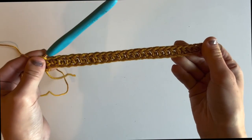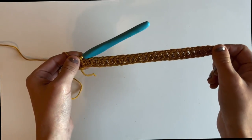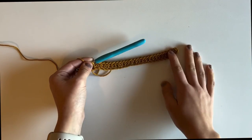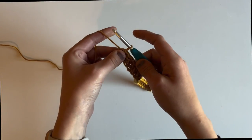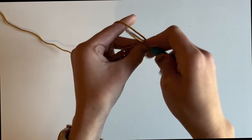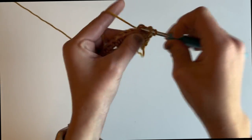Row one is done — super simple. For row two, we are going to work a half double crochet in each stitch across, and we're going to repeat row two until our dishcloth is as long as we want it to be. I prefer my dishcloth to be square, but you can easily make it a rectangle or whatever size. Chain one and turn, then simply work a half double crochet in each stitch across, just like so.